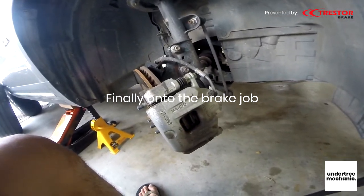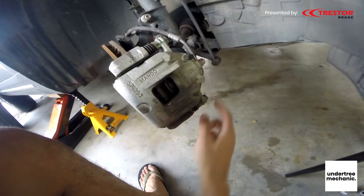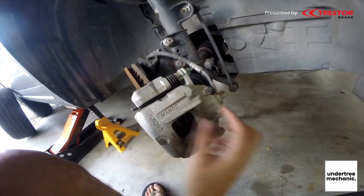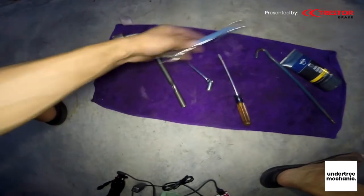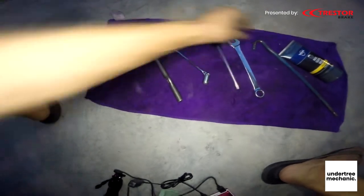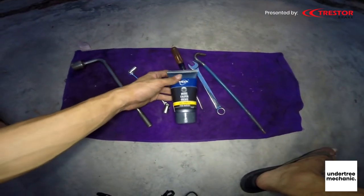This brake caliper seems like it's made in Korea — it's a Mando brand — and there seems to be no special tools needed to change the brake pads. So technically all you need is a 10mm and a 14mm, screwdrivers to pry stuff, a long bar to get leverage, and very importantly the brake grease, and the tyre wrench.